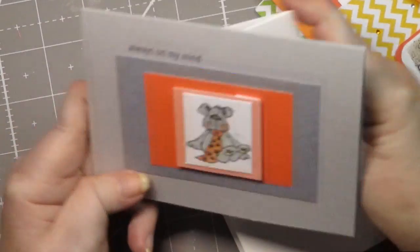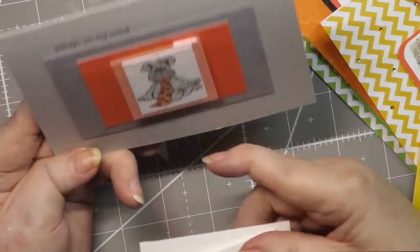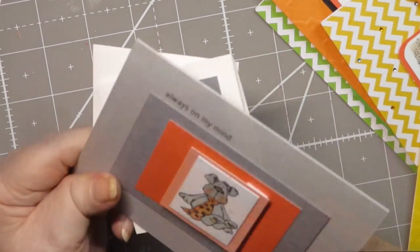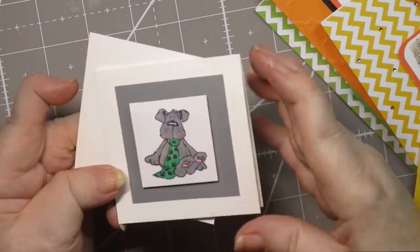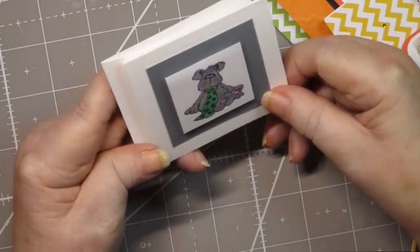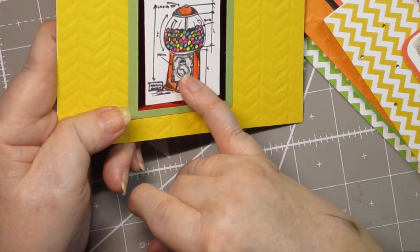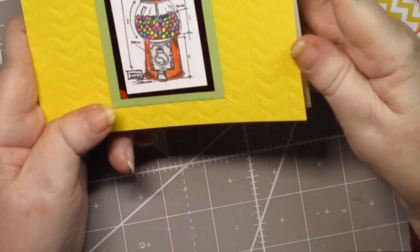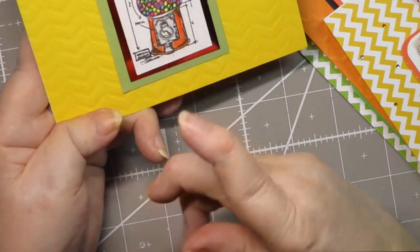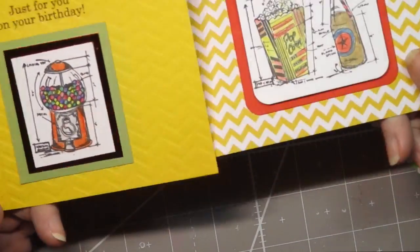I also really liked this dog, so I did a lot with him. This one I just layered him on three different colors and then put it on a gray background — this is not a pre-made card base, I didn't have anything gray so I made some gray card bases. Here's the same little dog only with a green tie, and he's in a three inch by three inch card — 'just for you on your birthday.' These are from a Tim Holtz set of stamps. That also came with the popcorn and the soda pop, and look how different they look just by putting them on a little bit different paper.